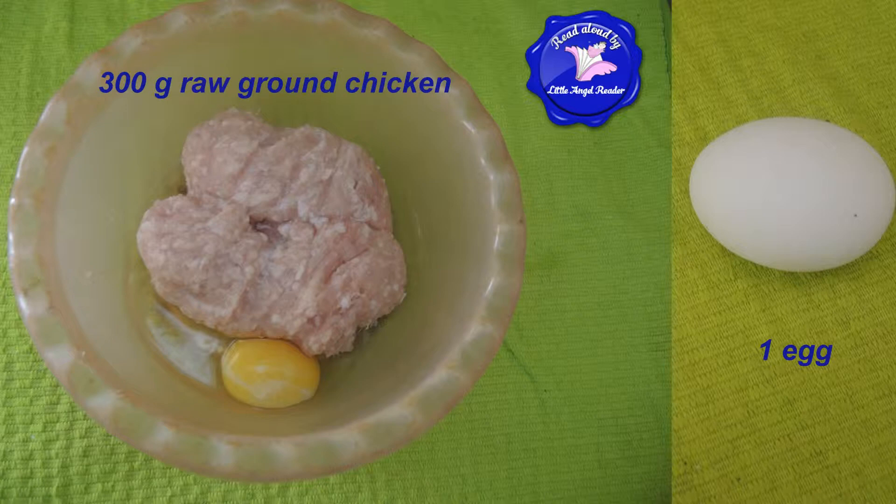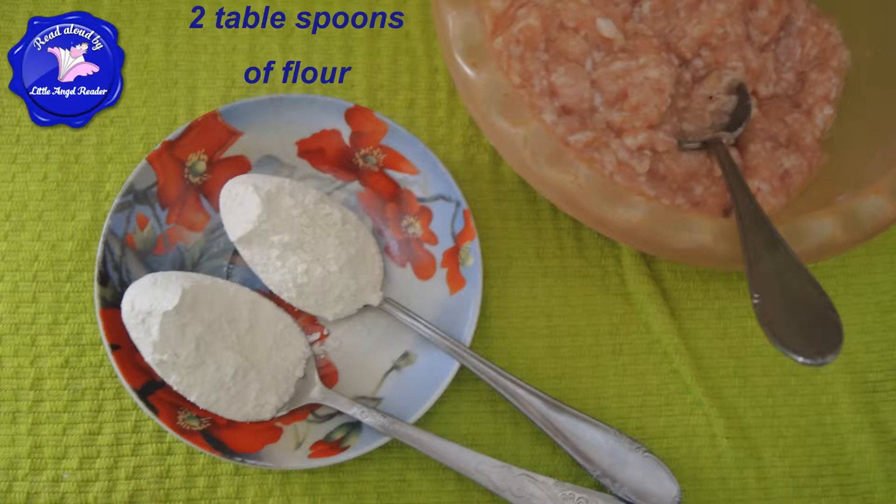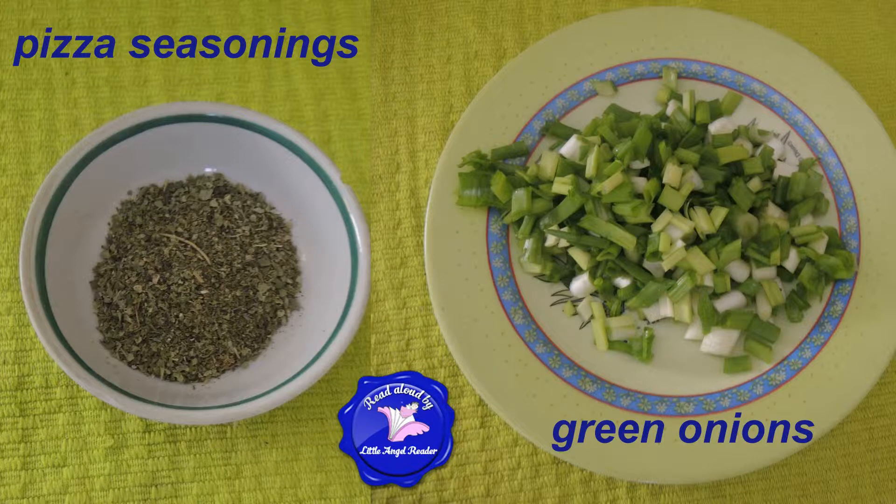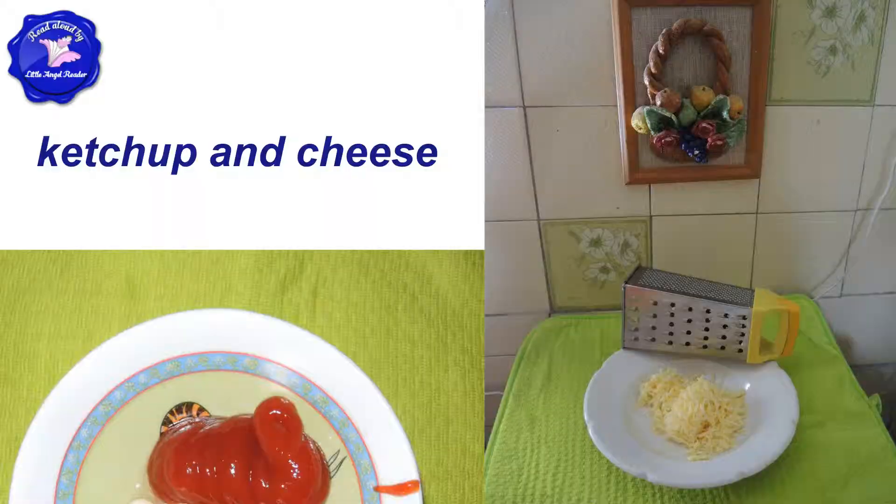To make one pizza with ground chicken crust, you will need about 300 grams of raw ground chicken, 1 egg, 2 tablespoons of flour, 1 tomato, pizza seasonings, 3 green onions, ketchup, and cheese.